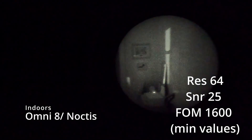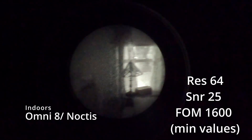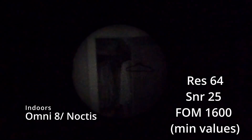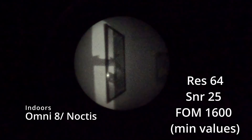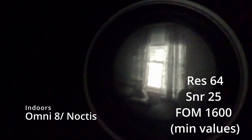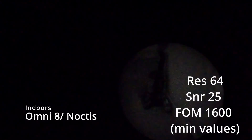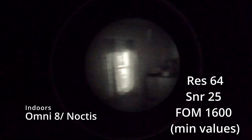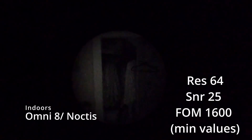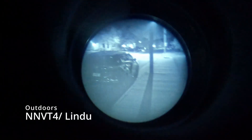Next we're looking at an Omni-8. This is an Omni-8 tube, pretty clean as you can see, manual gain — just straight U.S. spec — and a brand new Noctis housing, formerly Carson, with Carson glass as well. So this is all U.S. made, all U.S. spec. I do have a white filter on it, which is why you get that coloring, but it gives a good idea of performance. Same room, same lighting — I took this right after the first one, and I think it gives you a good idea that they're pretty on par, and the numbers show that.